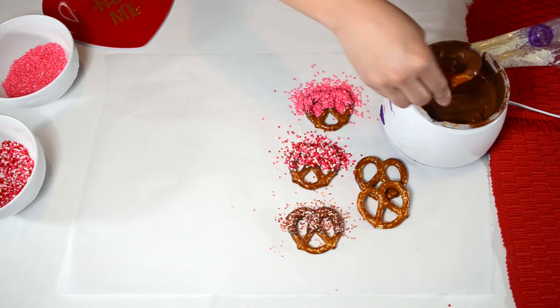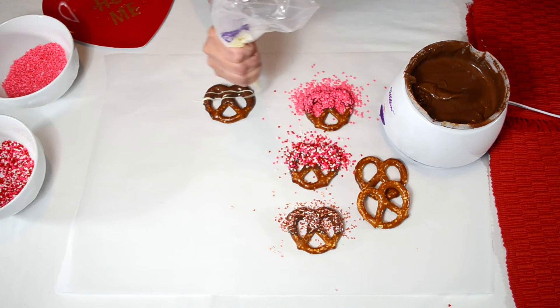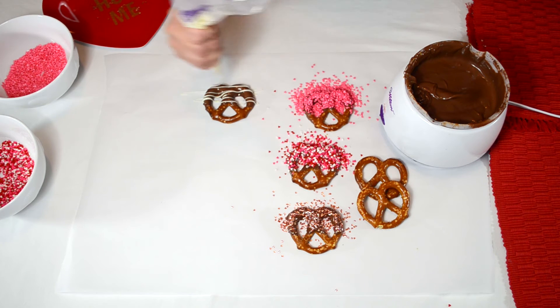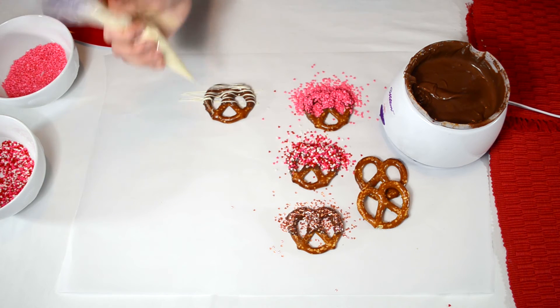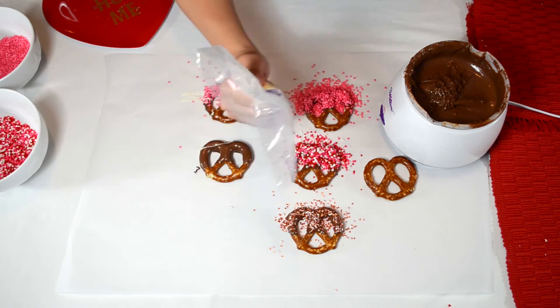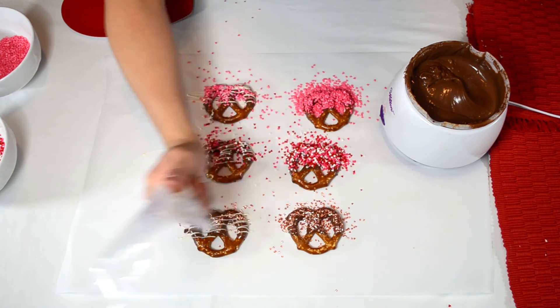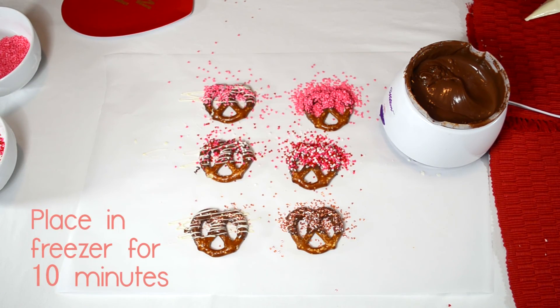For the last three pretzels, I'm going to dip them in the melted milk chocolate, lay them down on the parchment paper, and I'm going to use the piping bag with the melted white chocolate and zigzag some lines on them, and add some sprinkles. Then place them in the freezer for 10 minutes.